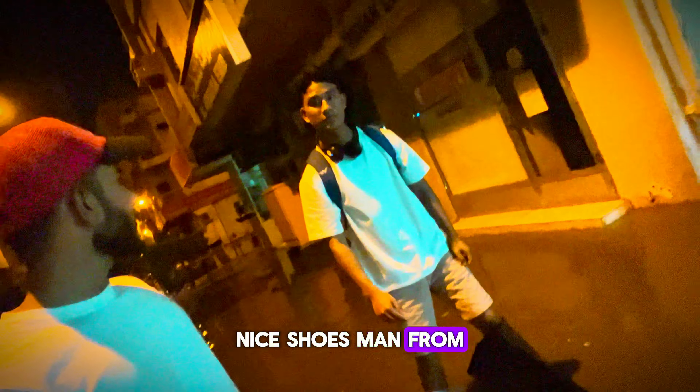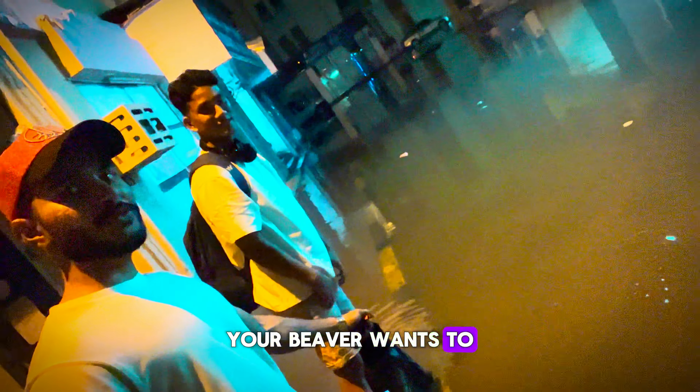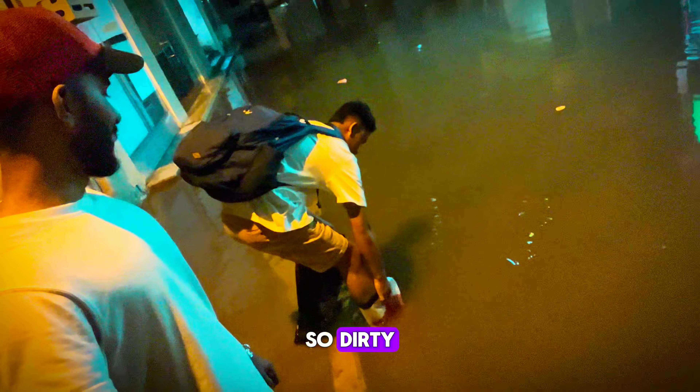Nice shoes man — from where did you buy this? I bought them from Dubai Mall. Oh nice, nice — it's a different style, one is pink, one is black. Yeah, it's very expensive. Okay, your viewers want to see how you walk in the water again — I'm going to the deep water. It's so dirty, so dirty. Be careful.